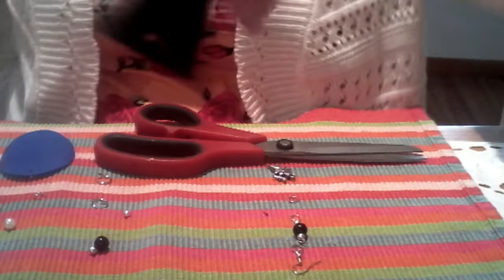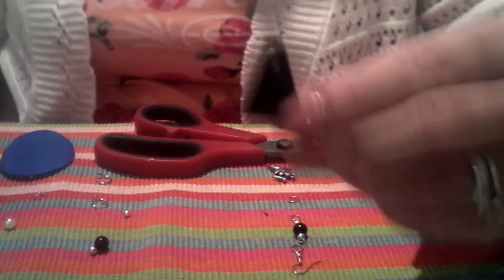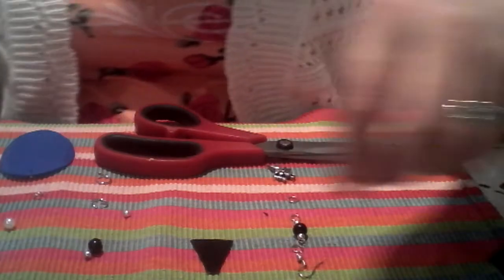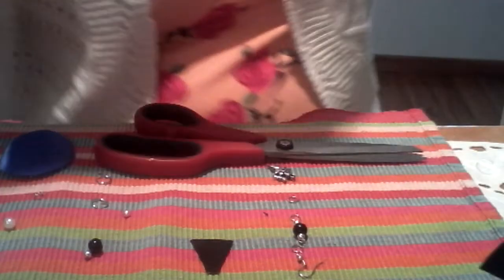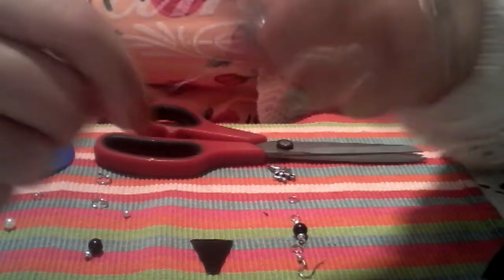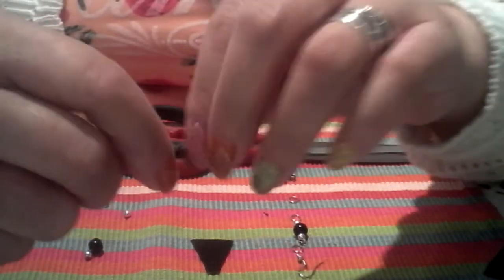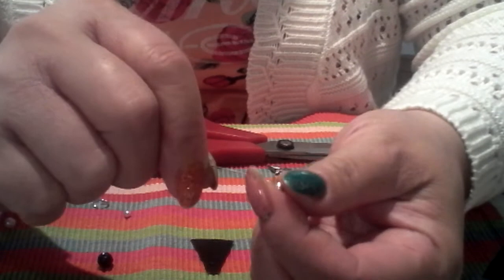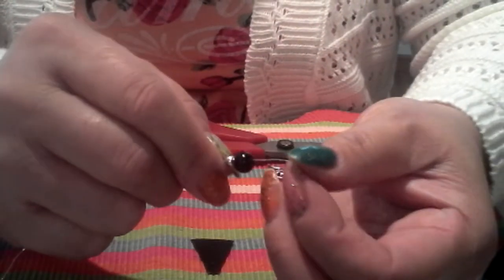Now I'm going to start creating the other part of this earring. We need this jewelry wire — the size for this is 0.4 mm gauge. First, insert the small silver beads, then insert the black one, and then insert another small silver bead.